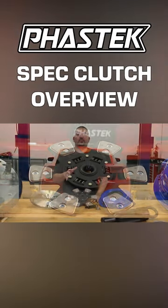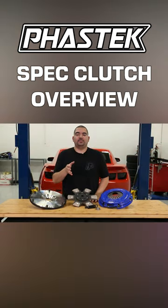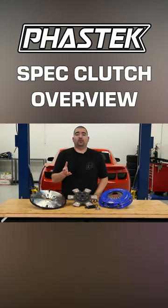Installing one of these clutches is going to require a bit of work since the transmission does have to be removed. I hope this information helps you with choosing a clutch to fit your application. If you have any other questions or want to see some reviews, take a look at our product pages on our site and read what fellow Camaro owners have to say.